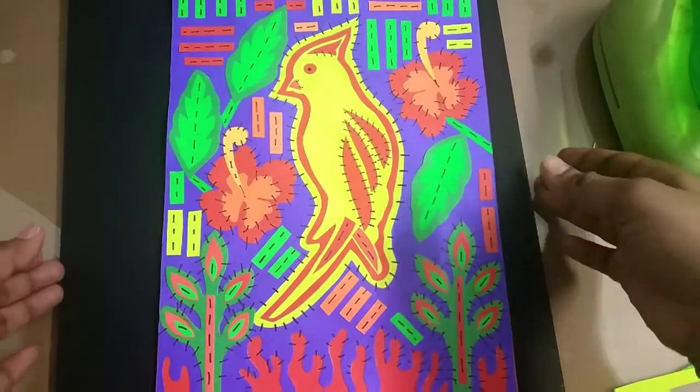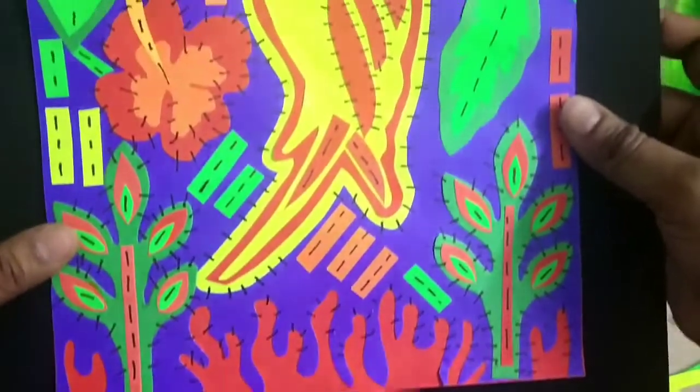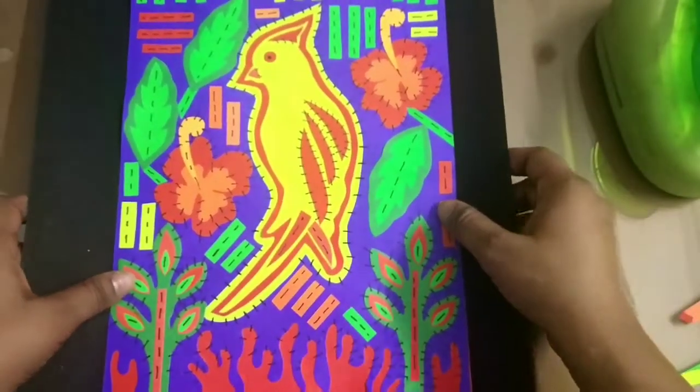Our Mola art is ready, children! If you like this, do like and subscribe to my channel, and also try this at home with any of your favorite animals. Thank you for watching.